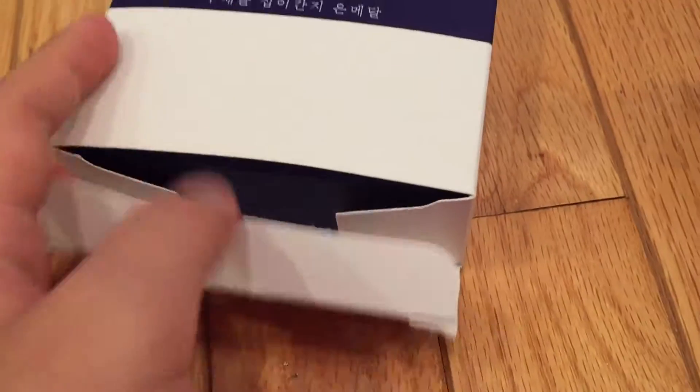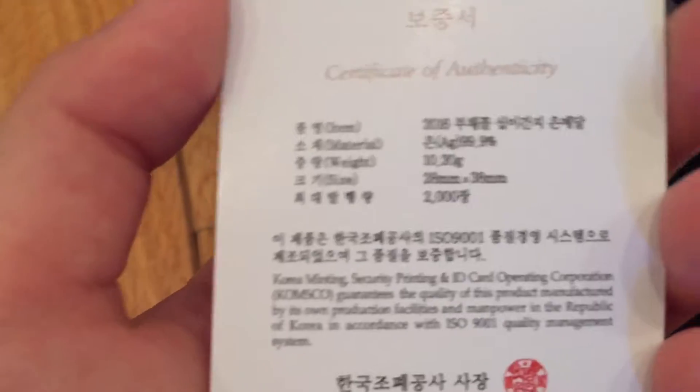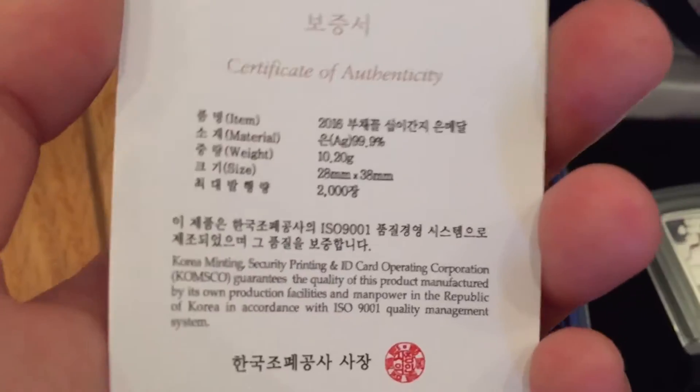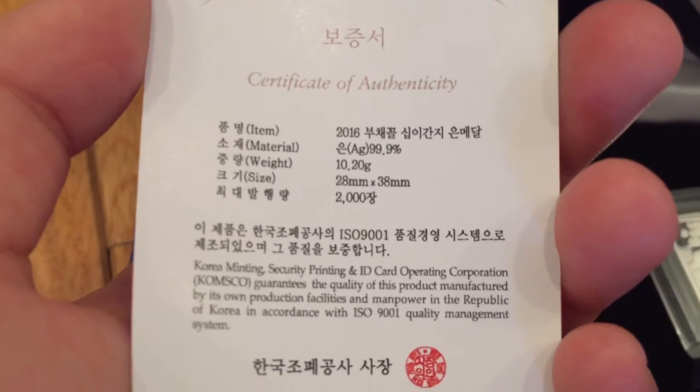So that is a cool coin. And this Korean coin I bought — that's Year of the Monkey, it's also fan-shaped. It's smaller. I think this is not one ounce, but I can't really take this one out, so I'll just show you the COA. The item is 2016, a silver coin — material is AG silver, 99.99% — the weight is 10.20 grams.